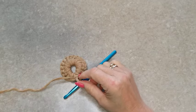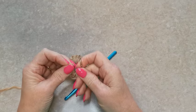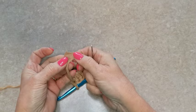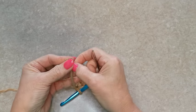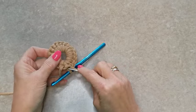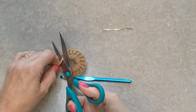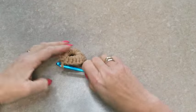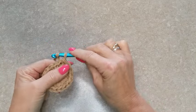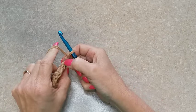Maintenant je rentre le fil à l'aide de l'aiguille à laine comme ça — il ne me gêne plus pour le reste du travail. On peut le mettre à plat comme ceci. Je rentre dans l'aiguille et je cache mon fil. Voilà, le fil est caché. Je fais deux mailles en l'air : une et deux.